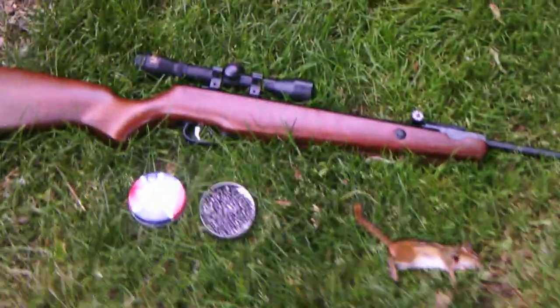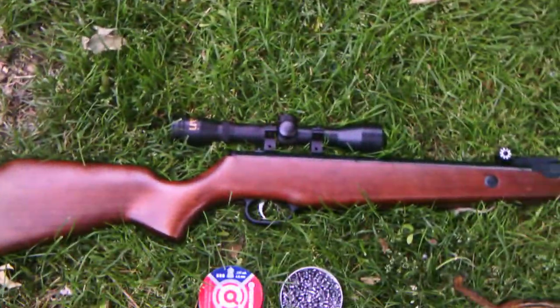I was hunting him with my Beeman RS1, .177 caliber, and it has a 4x32 scope on it.